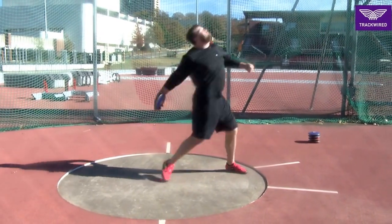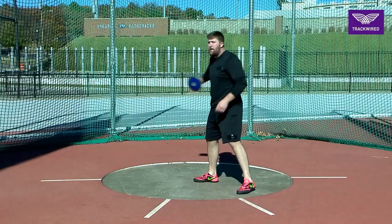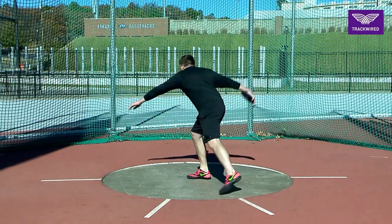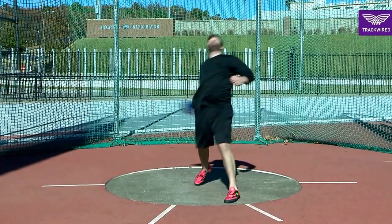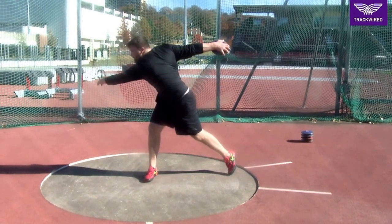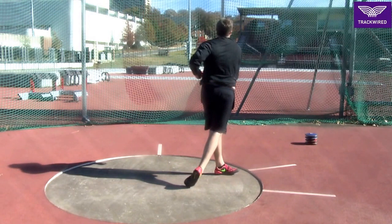We want our athletes to find a good solid power position, learning to work from the ground up — flicking the heel, driving the knee, the hip, and then the arm — and standing solid on that left leg with a solid left arm block.